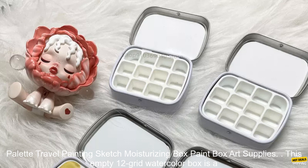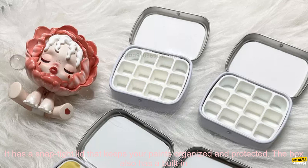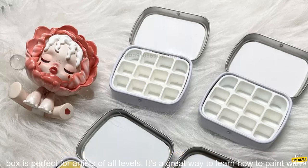This empty 12 grid watercolor box is a great way to travel with your watercolors. The box is made of plastic so it's lightweight and durable. It has a snap-tight lid that keeps your paints organized and protected. The box also has a built-in palette so you can mix your paints without having to bring a separate palette.